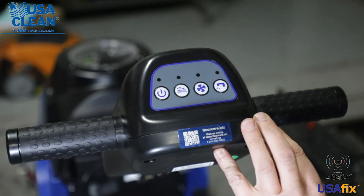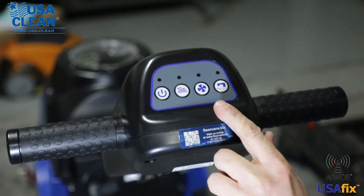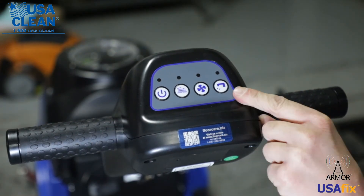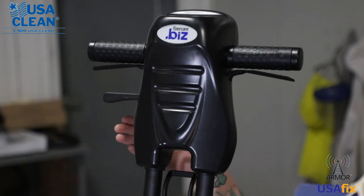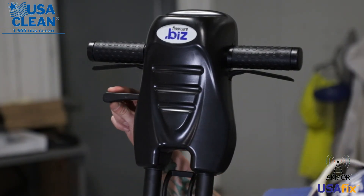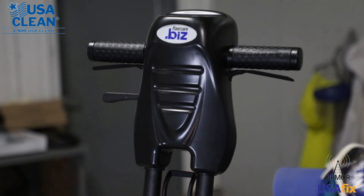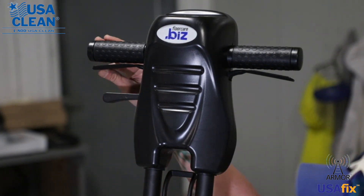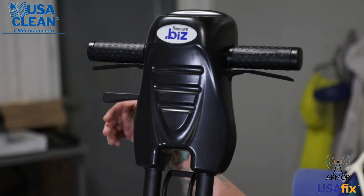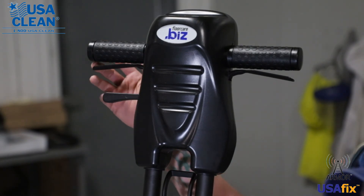On the top part of the handle is where your control panel is. You have your power button, which is your on and off button; your brush on and off button; your vac on and off button; and your solution on and off button. You just want to check on those and make sure they're all working and properly functioning. Up in your handle, this lever allows your handle to move up and down to a comfortable level — make sure this is not broken. Right above it is your trigger, which, once your machine is on, activates the brushes and everything. Make sure that those are not broken as well.